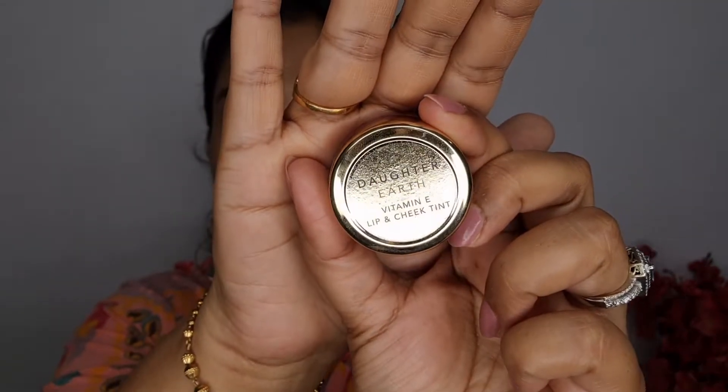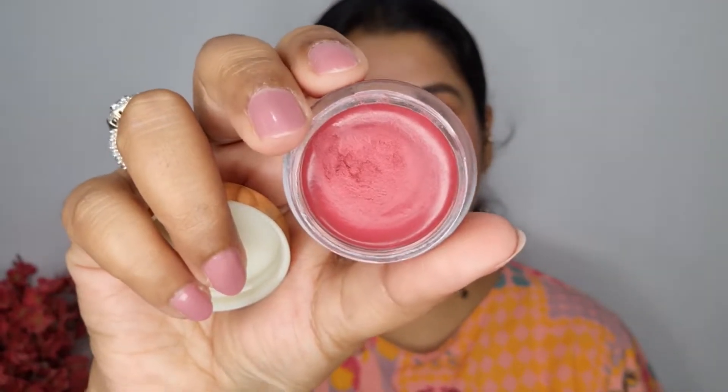Now I'll be using this lip and cheek tint by Daughter Earth. This is the Lip and Cheek Tint with Vitamin E — it's paraben free, vegan, and cruelty free. I use a little bit on my lips, just a tad bit of it. If you don't want to use any lipstick, you can just use this tint. It has a nice balmy texture, not too oily, not too heavy. It also helps hold on to powder products — so if you're using a powder blush, you can use this tint before that.